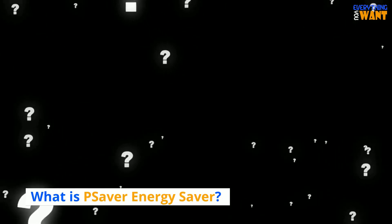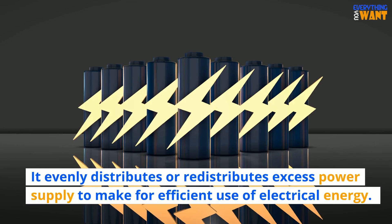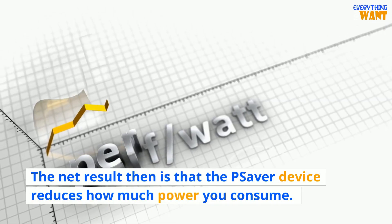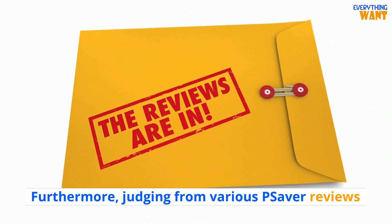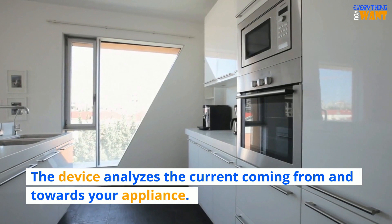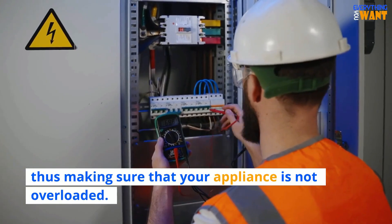What is Pea Saver Energy Saver? This device specializes in filtering and storing excess energy supply in a typical home. It evenly distributes or redistributes excess power supply to make for efficient use of electrical energy. The net result is that the Pea Saver device reduces how much power you consume. Furthermore, judging from various Pea Saver reviews, one of the benefits users get with this device is longevity for appliances. The device analyzes the current coming from and towards your appliance, cutting off any excess or residue, thus making sure that your appliance is not overloaded.